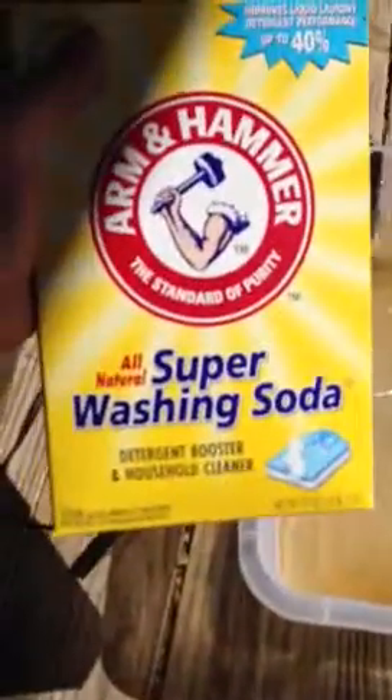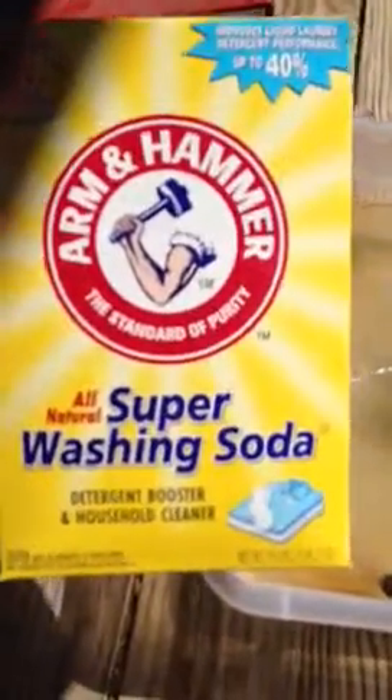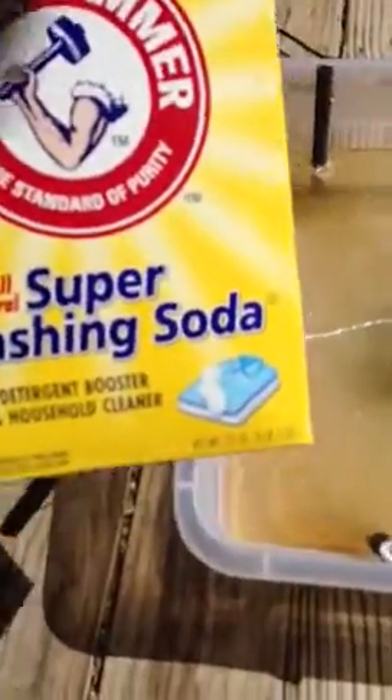I got the electrolyte solution — sodium bicarbonate, Arm and Hammer Super Washing Soda — from the blue big box store. I've got some steel wire from the craft wire section in the orange big box store, along with the rebar, and some number 12 solid copper wire that connects all four corners of the rebar. I drilled holes in each rebar and connected them all together on the outside.